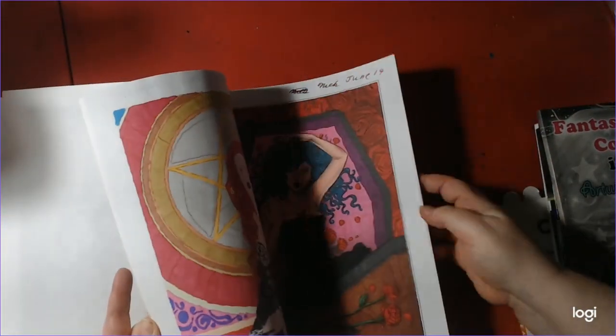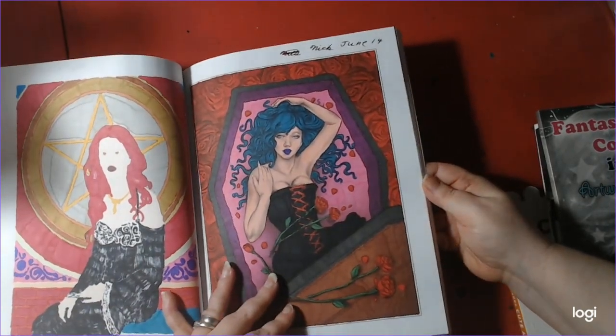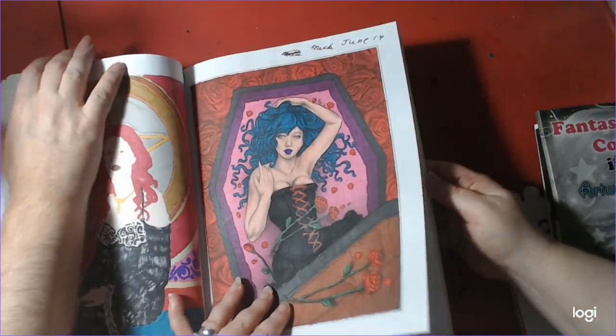That's it here. I know I got a few other ones I finished, but they're old. These ones are old, but they make a better view — why not look at them again, right?